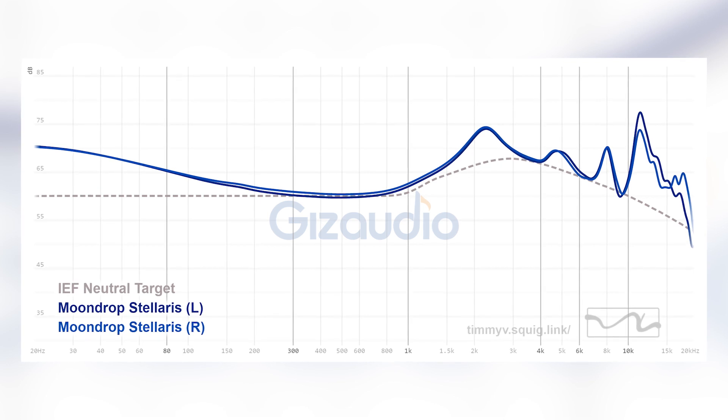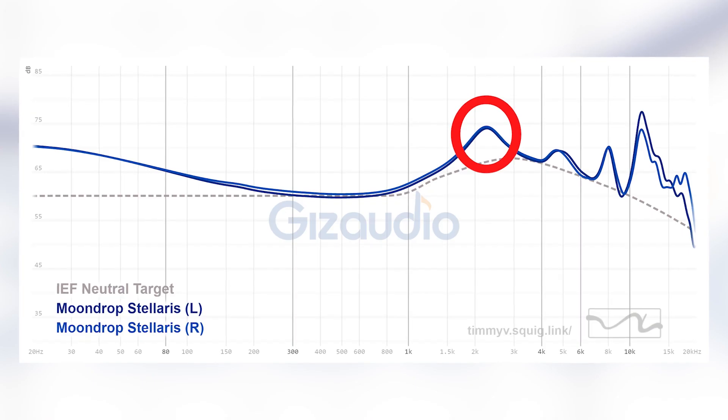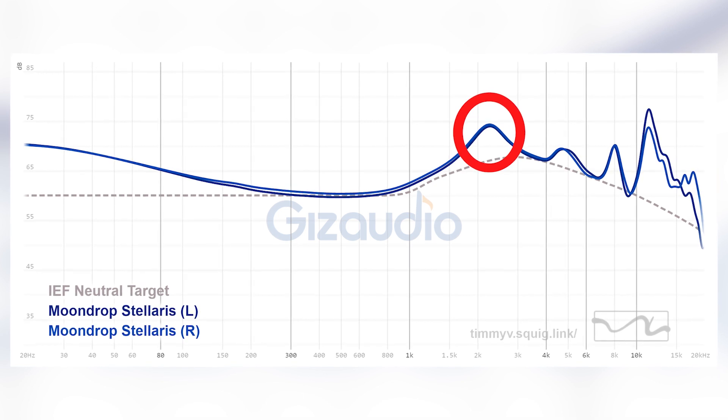I'm just gonna rip the band-aid off as quickly as humanly possible. This is not gonna be for everyone. The frequency response on the screen right now should tell you pretty much almost all the reasons why this is gonna be a love-it-or-hate-it IEM. As you can see, there's quite a few peaks in this IEM — there's one at 2k, one at 8k, and one in the air region as well.